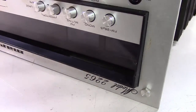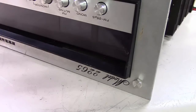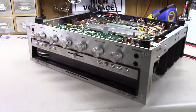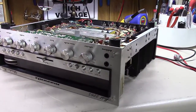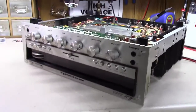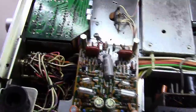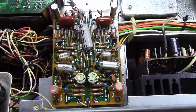Hey everybody, hopefully another short but exciting video today here at Blue Glow Electronics. As you can see we've got a Marantz 2265 upside down on the bench. I've done so many Marantz restorations at this point I'm not going to walk you through the whole thing, but what I wanted to do today was just make a short video on how to restore a Marantz P400 FOMO board.